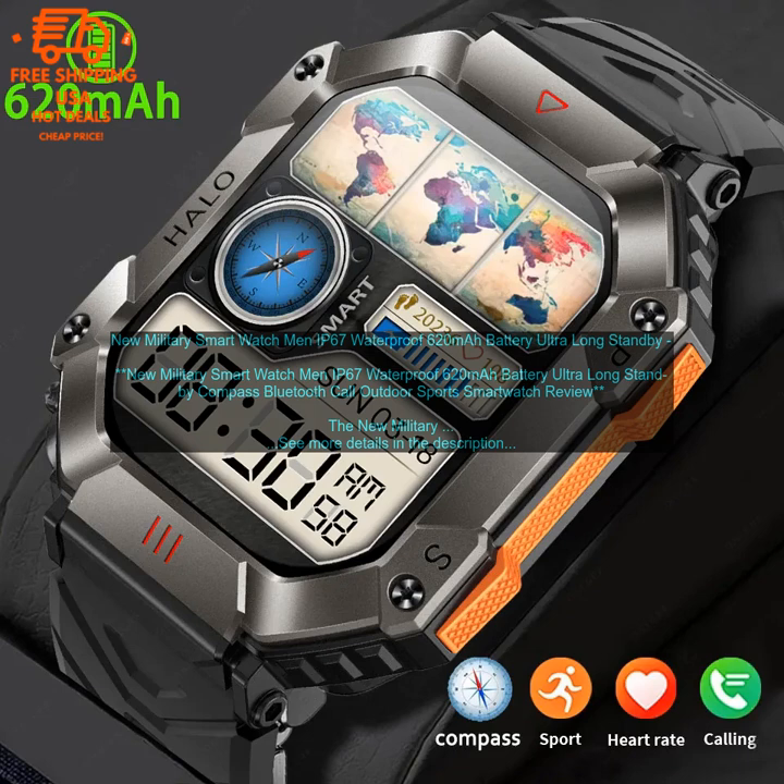It is made of high-quality materials and has a military-grade IP67 rating, making it resistant to water, dust, and shock. The watch also has a long battery life, so you can wear it all day without having to worry about it running out of power.